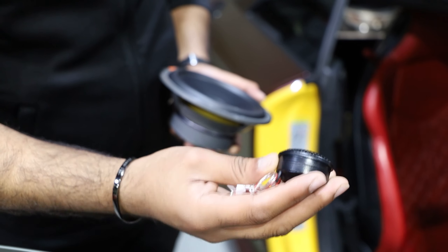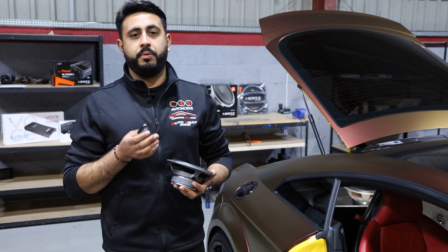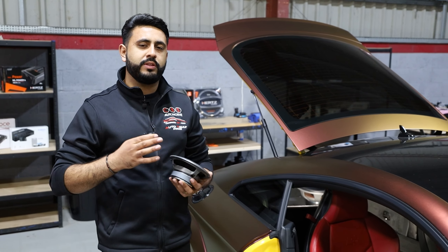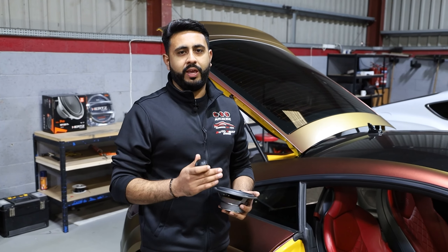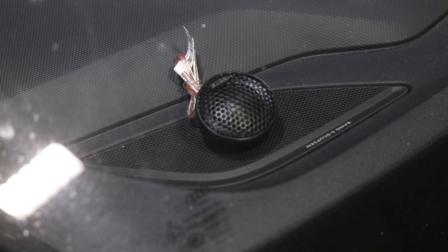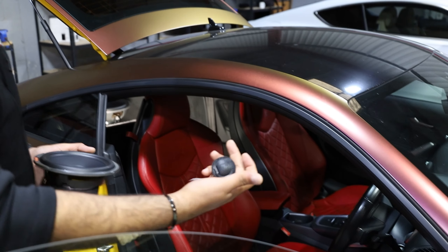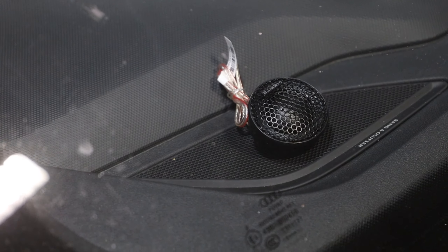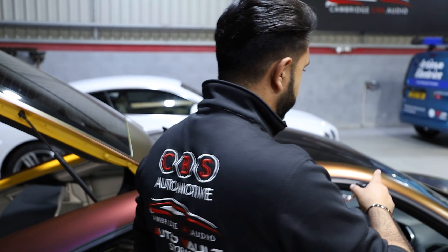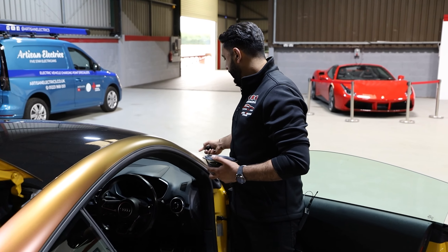We've got new components here — this is the Hertz Mille Pro tweeter. The quality of it is really nice. All these systems are designed and specced completely in-house during an audio consultation where we design every element of the system. The tweeter is going to sit into a stock location — we'll probably be 3D printing a part to allow it to sit there with no damage to the factory panel. It'll be completely hidden on top of the dashboard. Without a DSP there's no control, but with the DSP we'll be able to time-align and move the sound around the vehicle to give the perfect setup.